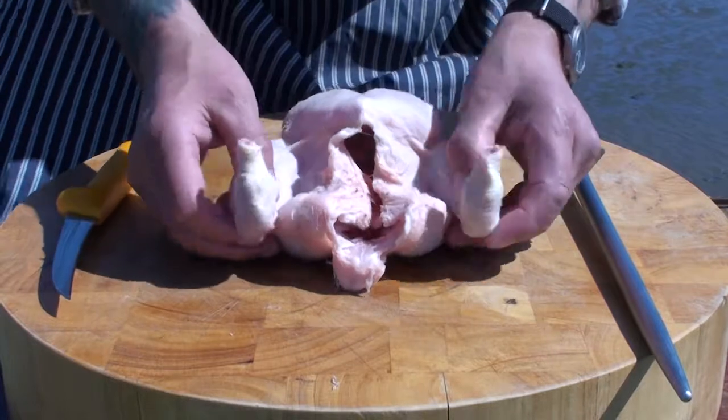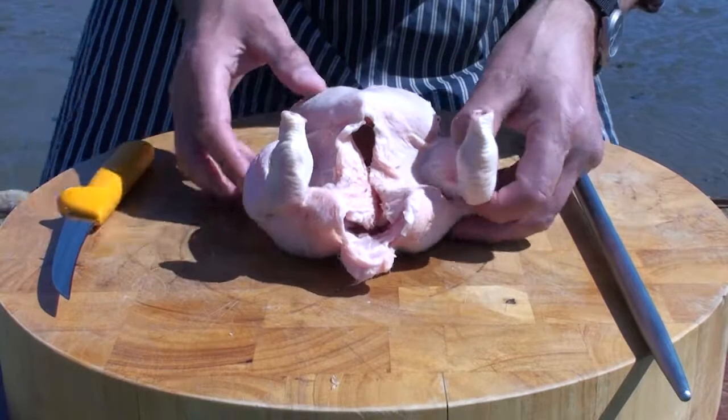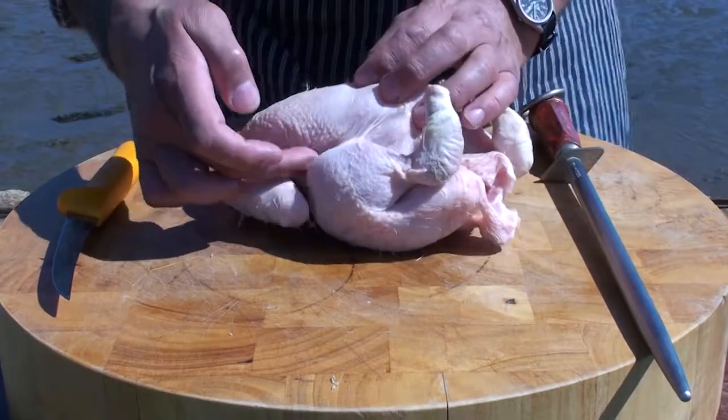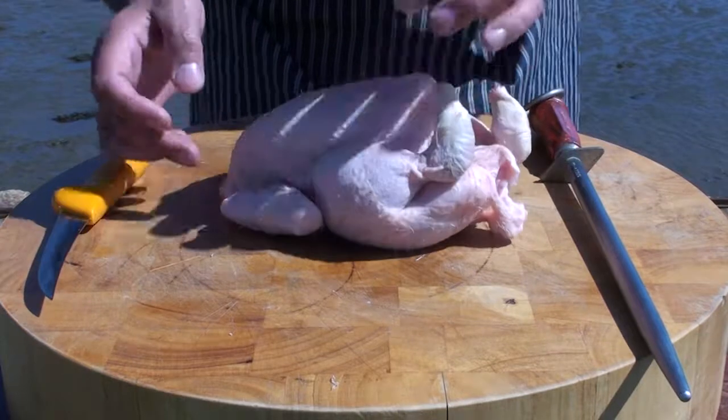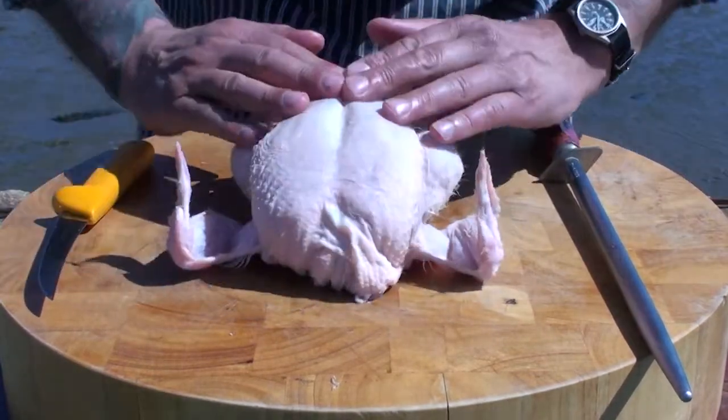So I'll just give you a brief description of the anatomy here. Firstly we've got the parson's nose, then we move on to the drumstick, we've got the thigh, the flank along here, that's the wings, and then last but not least is the breast.